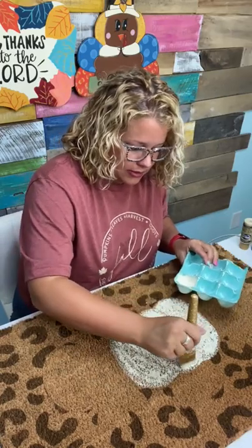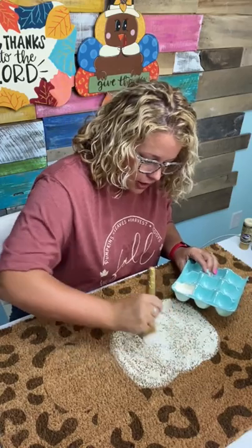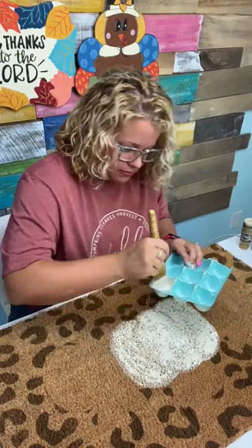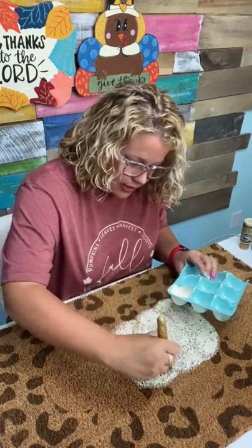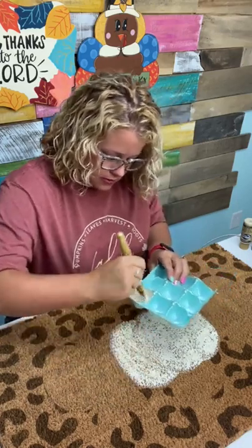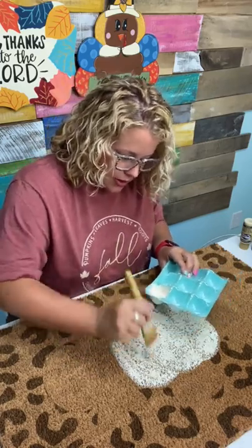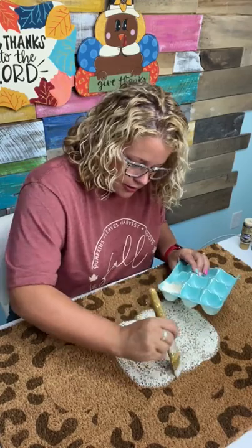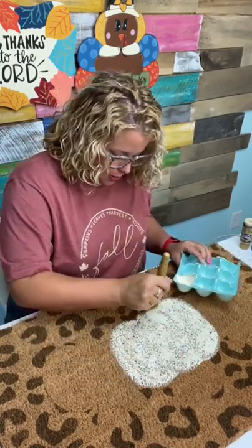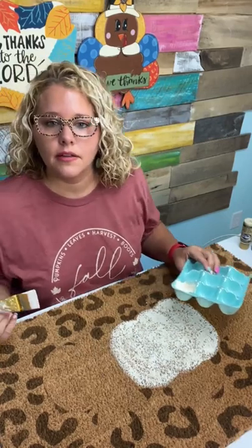I'll definitely try the Flex Seal next time. I actually walked right by a big display of Flex Seal at Lowe's last night and should have grabbed some. My husband probably has some around here. Someone asks if I used a stencil for the leopard print — no, it was laser etched on the Thunder Laser. I designed it in Procreate, exported it into my LightBurn software on the Thunder Laser, and did it that way.